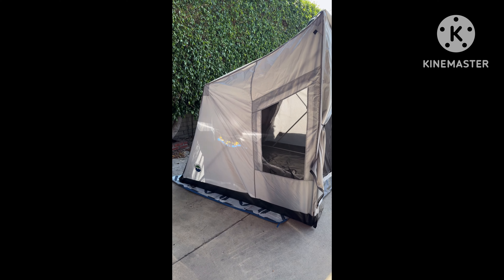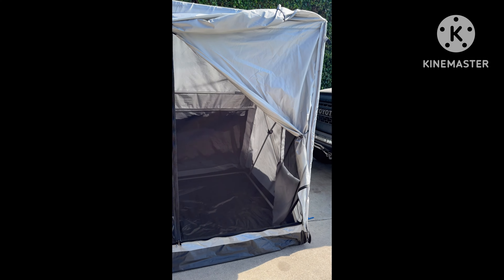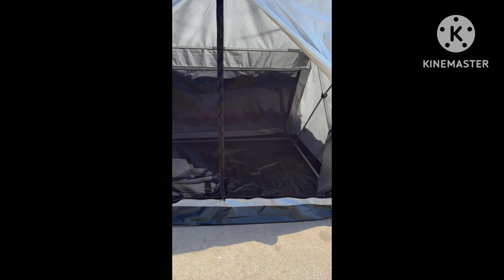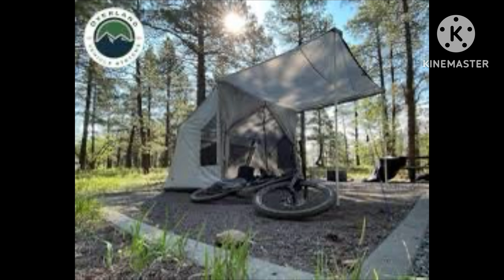Hey guys, so after this weekend's trip this tent did its job. Like I said, less than 45 seconds to open it up, less than 45 seconds to close it down — from OVS Safari, Overland Vehicle Systems. If you guys need a tent or any product from OVS, let me know, I can get you 15% discount. This tent is amazing, it's big. Right now I'm letting it air out — it was pretty wet out there, so letting it dry. That's what you want to do after a trip when you've been in the cold or rain — open up your tent to dry. Thank you OVS for always helping me out and testing the product.